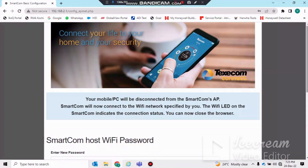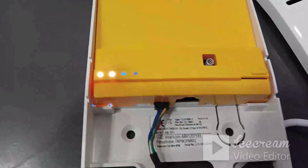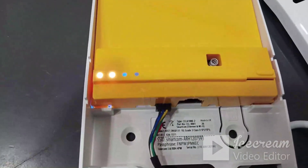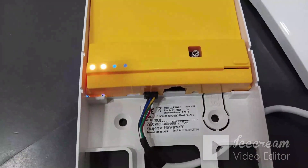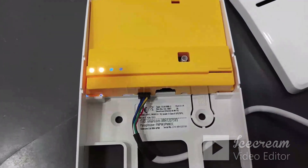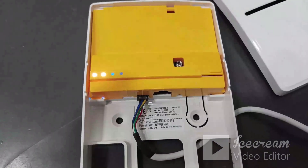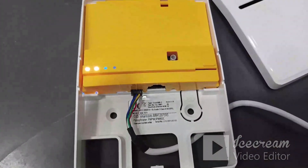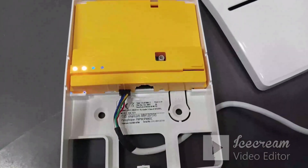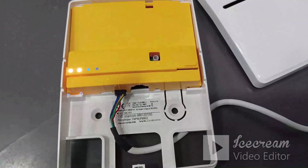Now you can see the Wi-Fi LED is steady, which means this module is already connected with the Wi-Fi network and has started communicating through the internet. You can now do further programming in the panel. This is the way how to connect Smartcom with the Wi-Fi network. Thank you.